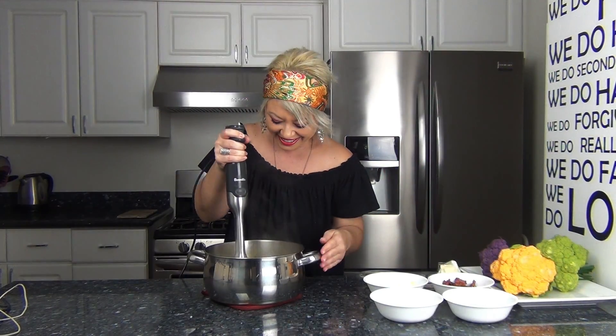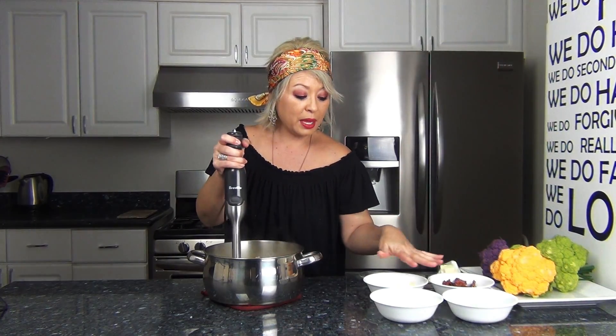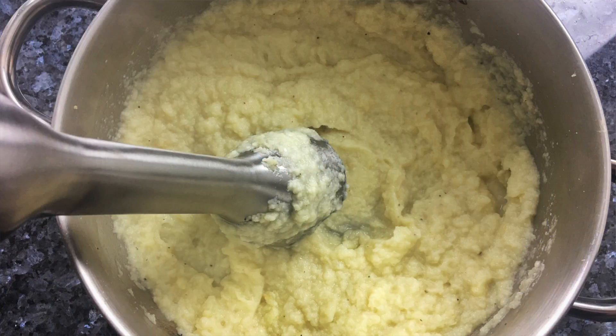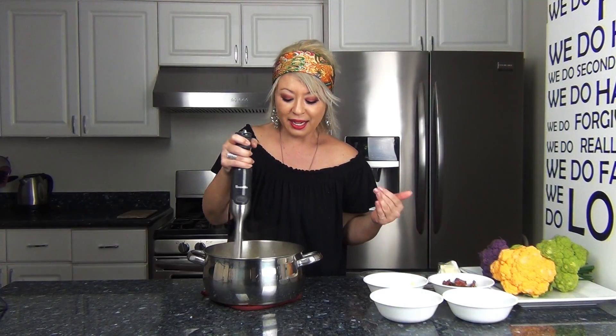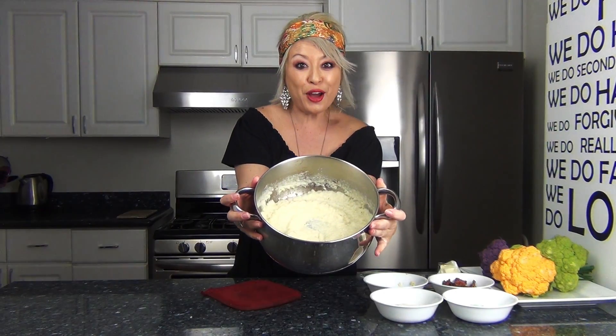Now we're going to take our immersion blender and blend right in the pan. If you don't have an immersion blender, you can use a regular hand blender. I'm saving the bacon, chives, and cheese for the very end — I'm basically pureeing the cauliflower with the salt, pepper, garlic, and butter. I don't want to puree the bacon, green onions, or cheese. Look — it's mashed potatoes, aka cauliflower mash!